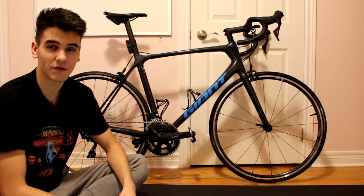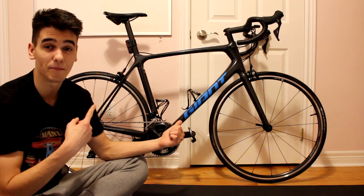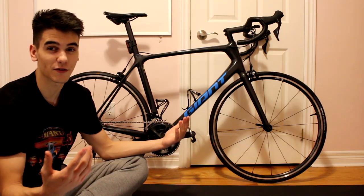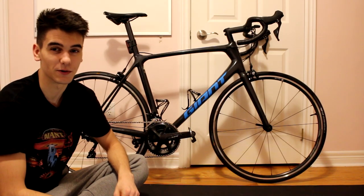Hey guys, Le Petler back with another video. Today we're going to be taking a look at the best 2020 beginner road bike that money can buy. So without further ado, let's get right into this video.